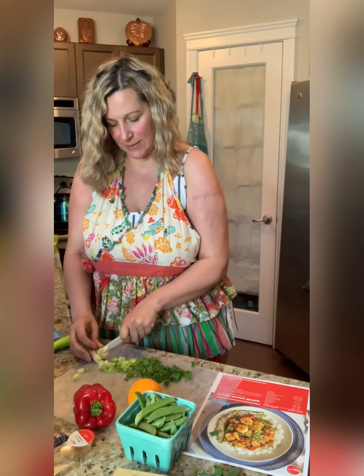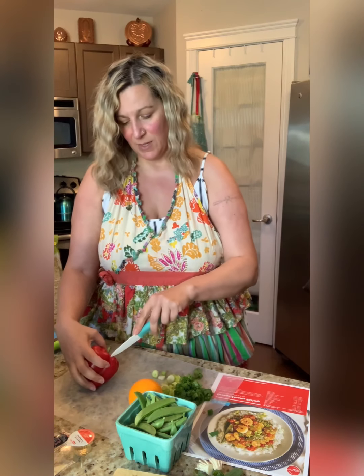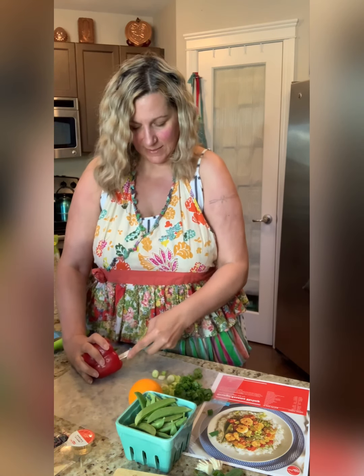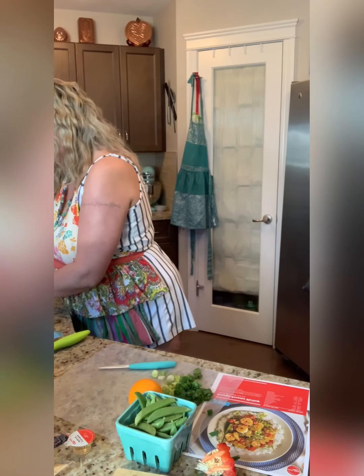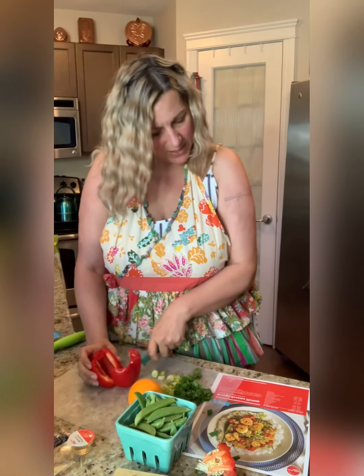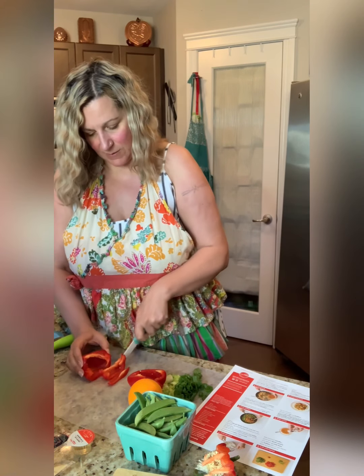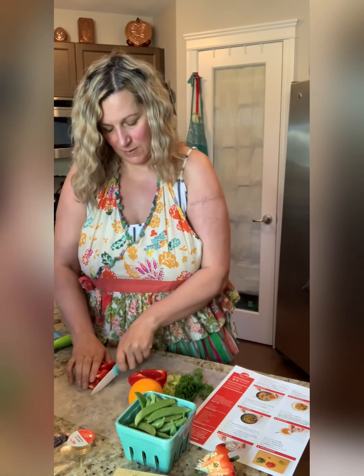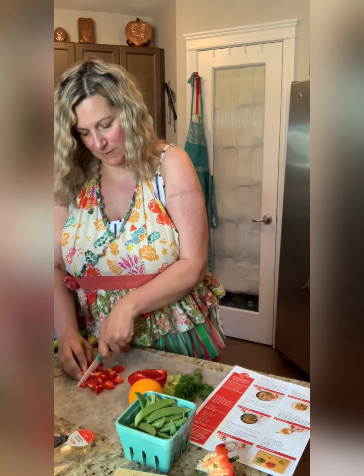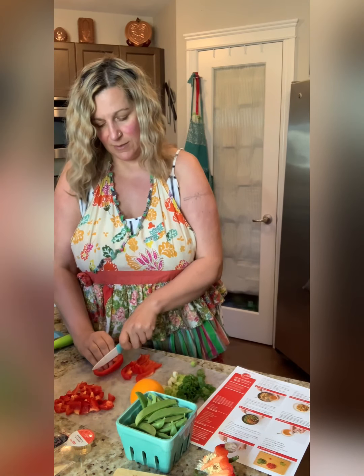There's the onion. So the next thing I'll do is the pepper — I'll just show you how I do it. You could do it any way you want. I just put my knife around here, take off the top, and if there's anything inside I shake it out. Then I'm just going to slice this up really quickly into half inch pieces. It's not really that much prep work for this one.